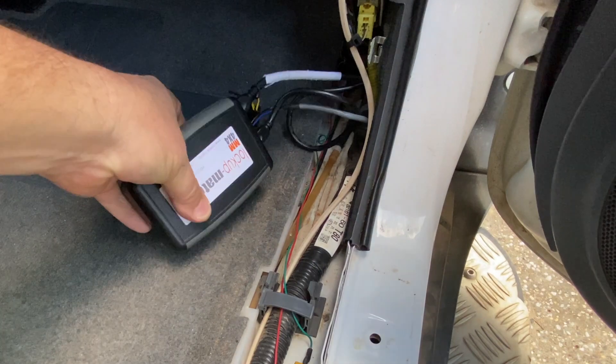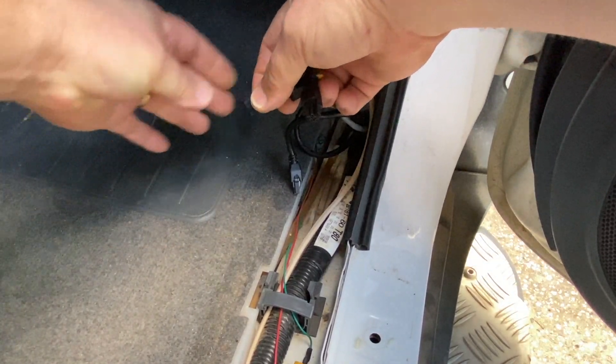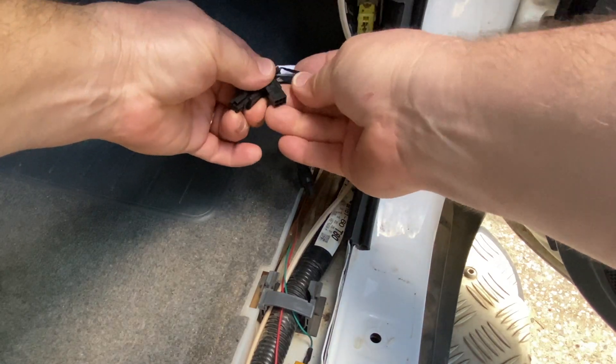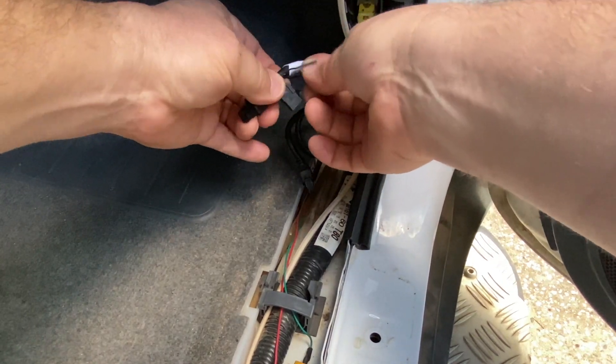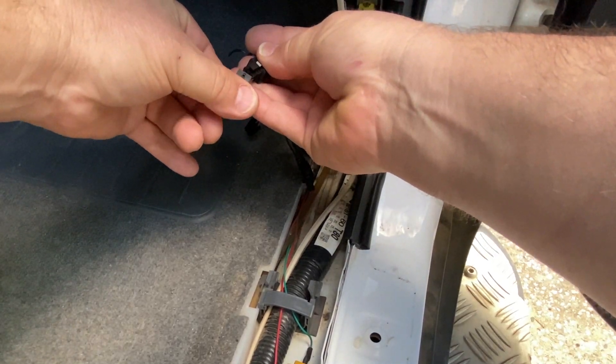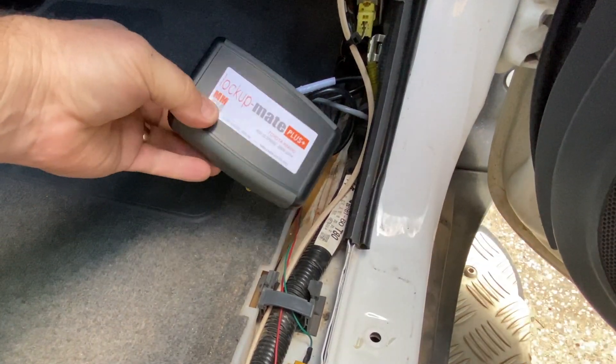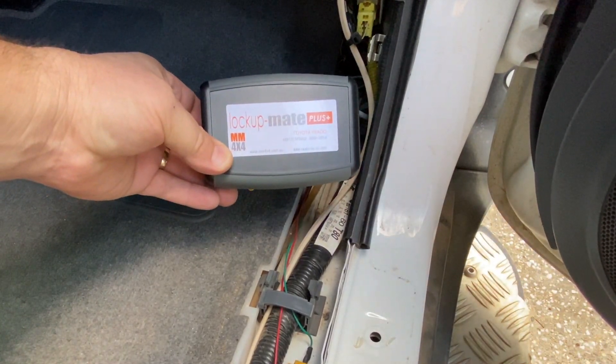If you ever need to remove the control module, there's a link plug on the end here which you take off and place onto the end of the cable, and that returns the wiring back to factory configuration. You might want to remove the control module if ever you send it back for a firmware update.